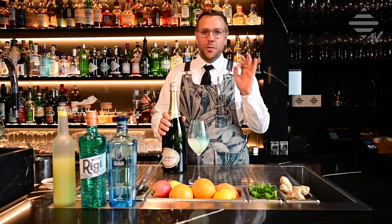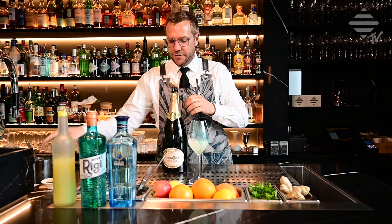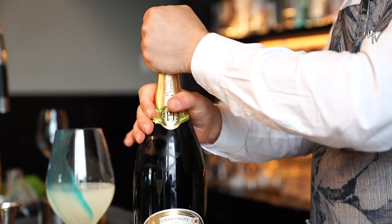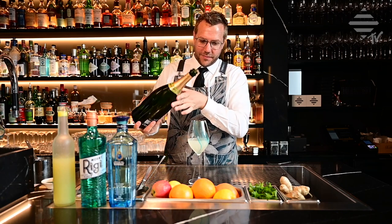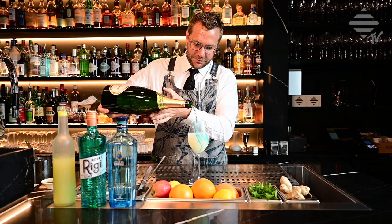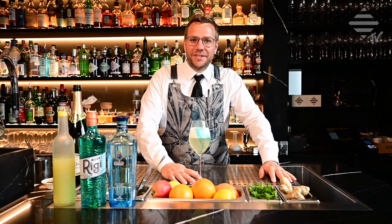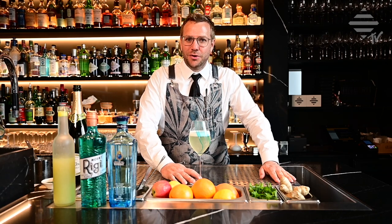And then we top it up with a nice little drop of champagne — in this case we're going to use beautiful Perrier-Jouët Brut out of the Magnum bottle. There we go, ladies and gentlemen — there is your Shooting Star. Enjoy our channel, follow, like us, subscribe, and I'll see you soon. Bye bye.